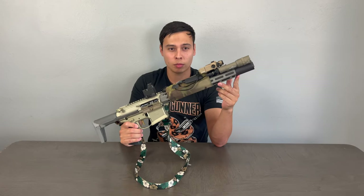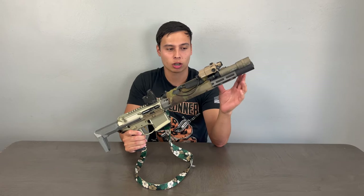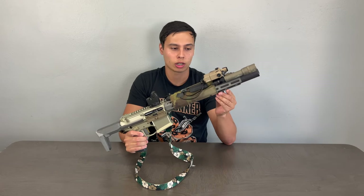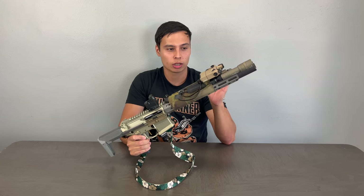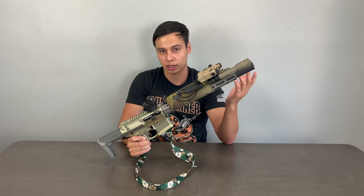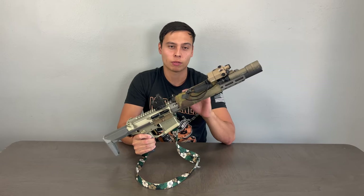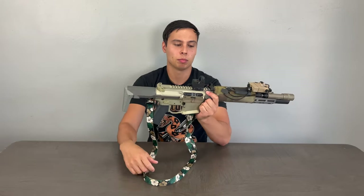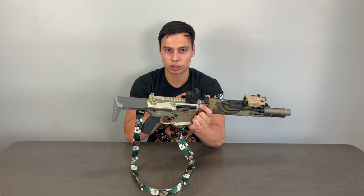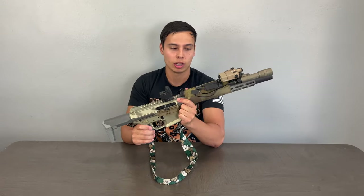This is a two-stamp item — it's not integrally suppressed. Integrally suppressed guns have the suppressor permanently attached to the barrel, which lets companies do a one-stamp item because, say, a 10-inch barrel with a 6-inch suppressor permanently attached makes it 16 inches overall, so you only need the suppressor stamp. This one has an 8.5-inch suppressor and a 7-inch barrel, and the suppressor comes off, which I prefer — it makes it easy to clean the gun.